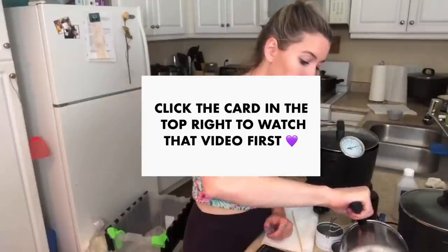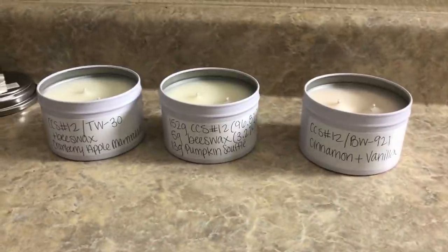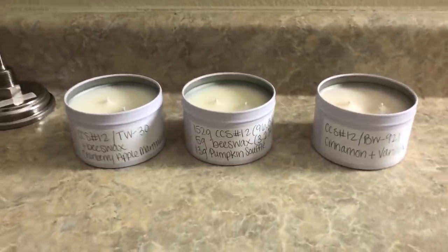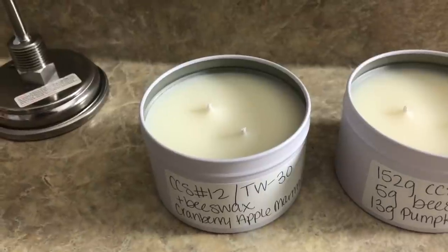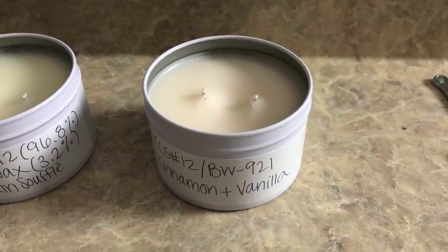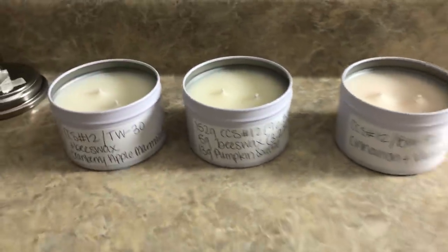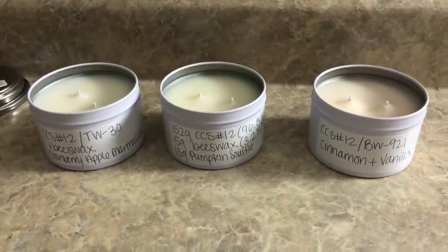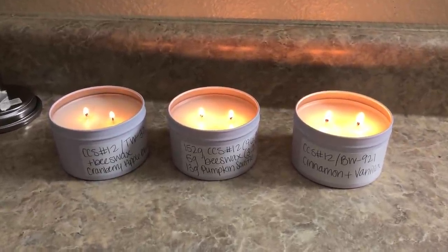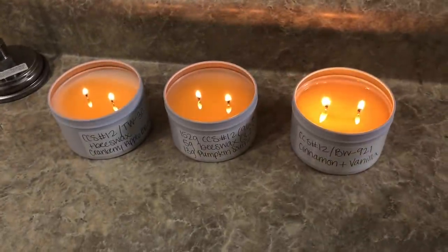Now we're moving on to the burn results of the blended wax tins I made in a previous video — I'll leave a card in the top right so you can watch that first. I cut the wicks down to about 1/8 of an inch and inspected the tops. They're pretty smooth, however on the CCS12 and BW921 blend there's cracking by the wick, which I found interesting. I'm not testing hot throw since I'm lighting them all next to each other — just testing the melt pool.